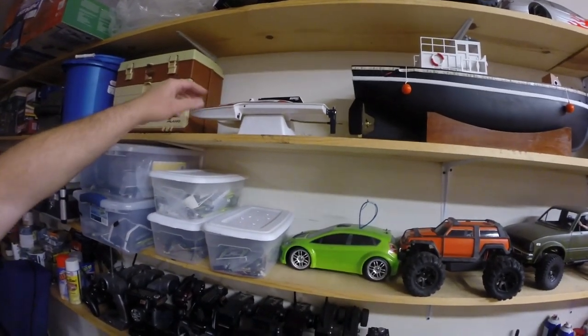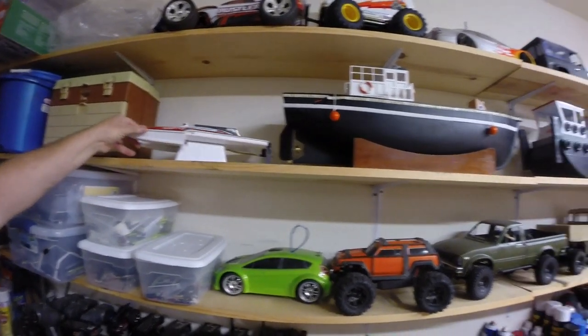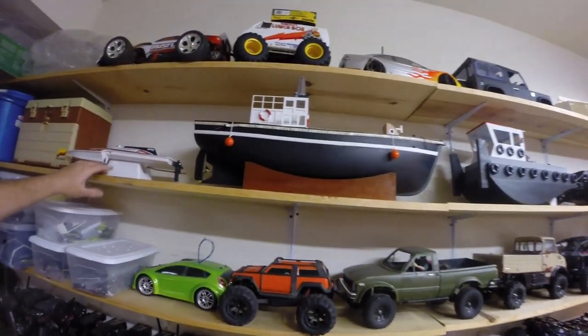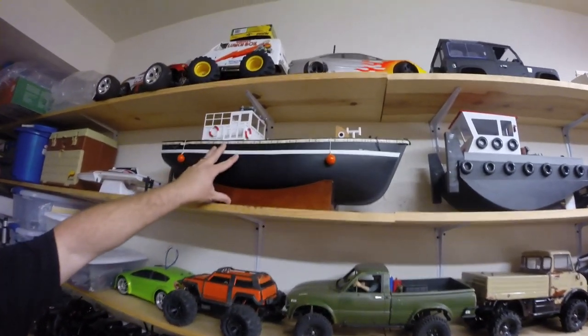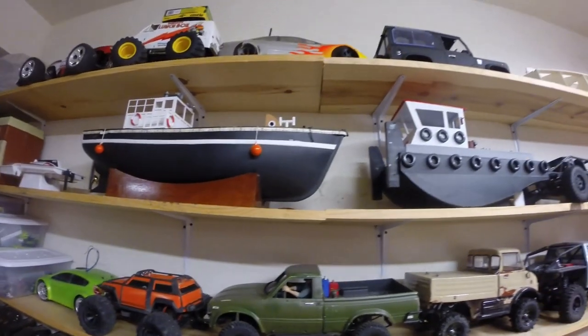There are a few boats on this shelf. We have the AquaCraft GP-1 — I'm not too fond of that one. This is a Bristol Bay that we just painted black and left off the masts. We used it for fishing.